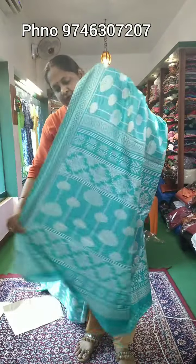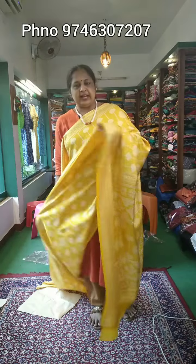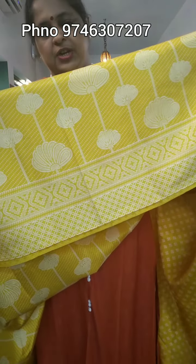It is a print with a printed blouse. Here is a full look of the sari. It has a printed blouse. Here is a closer view — it is a body part print. It has a blue shade and a beige color. The price is ₹499.